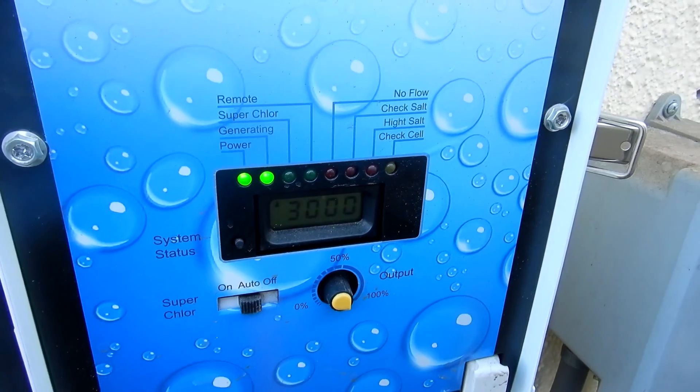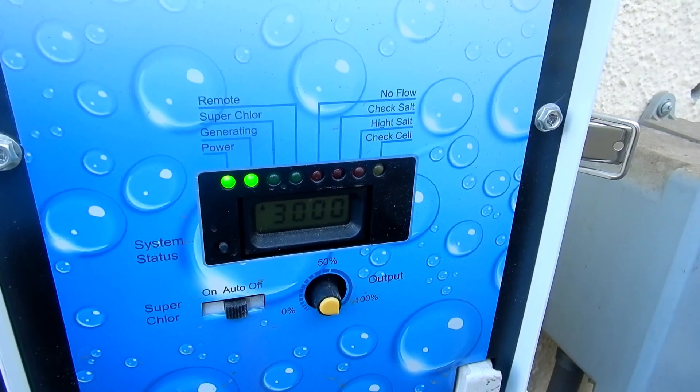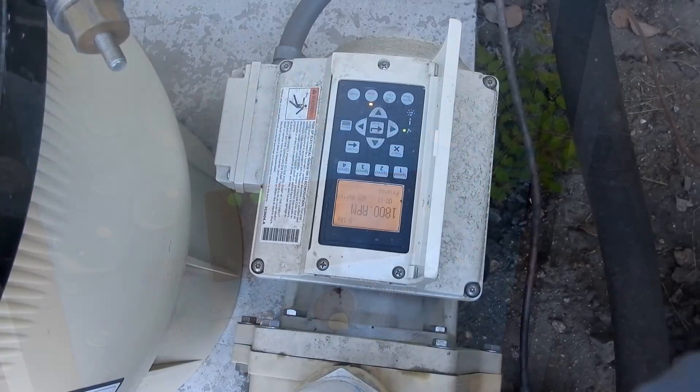In this video I'm going to show you how to clean a PureLine salt cell. You'll see the yellow flashing light on the panel indicating the cell is dirty.